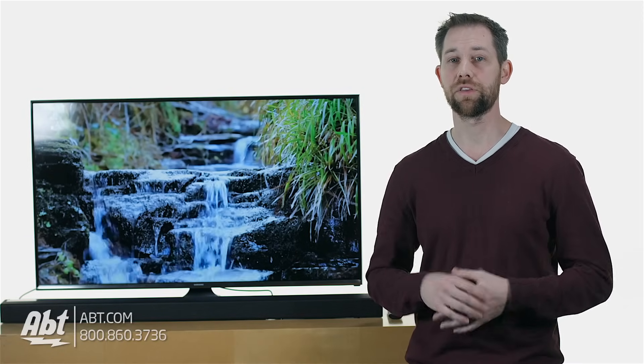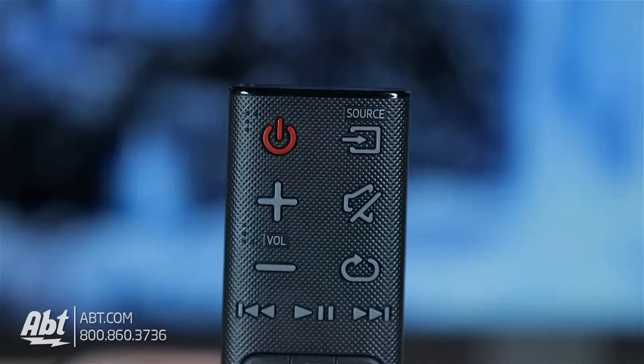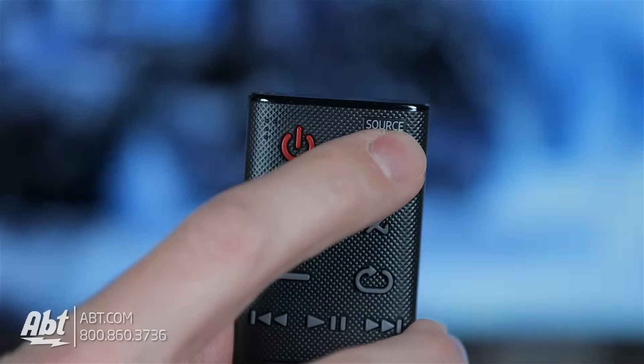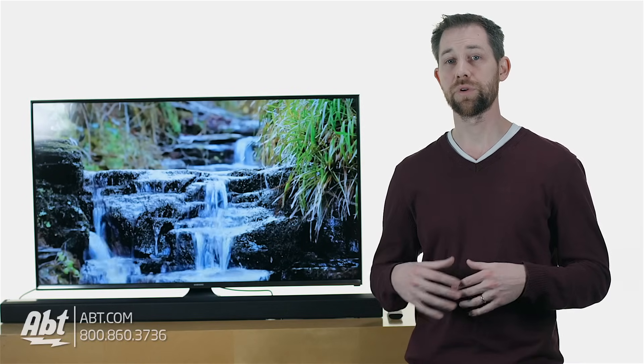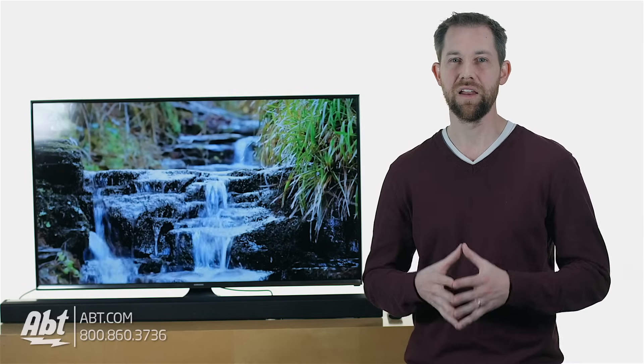Next, you'll want to make sure you select the correct input on your sound bar. There's normally going to be a button on the sound bar's remote or on the sound bar itself that says something along the lines of source or input, that you're going to press until you see the correct input show up on the display of the sound bar. In this case, we're going to look for the input that's called optical, or it may be an abbreviation like OPT, something like that.